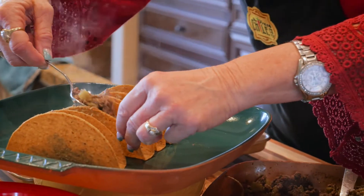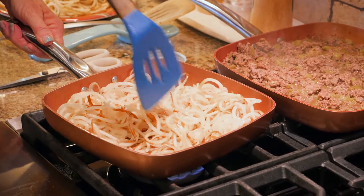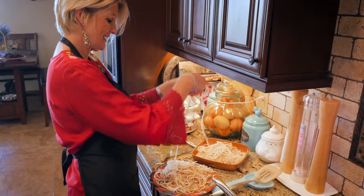This meat smells incredible. Amazing how long those strings can get.